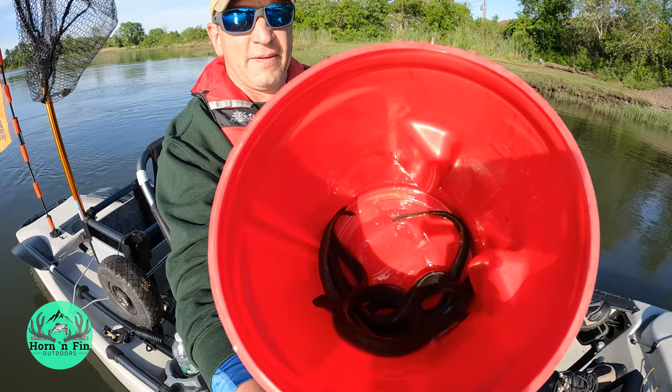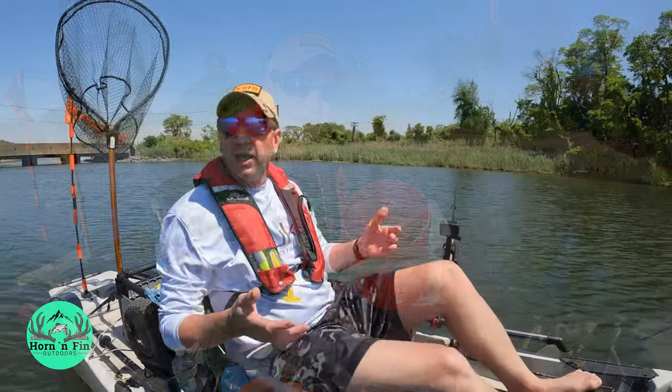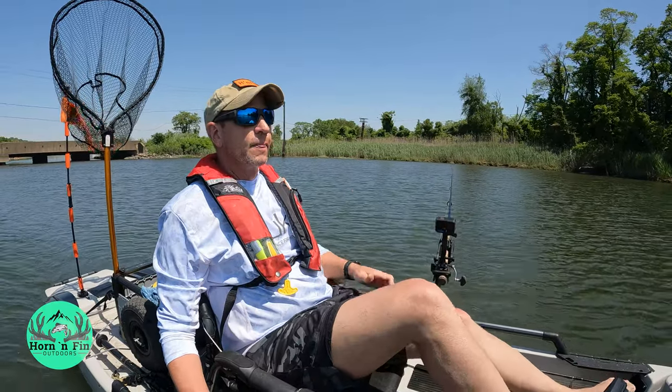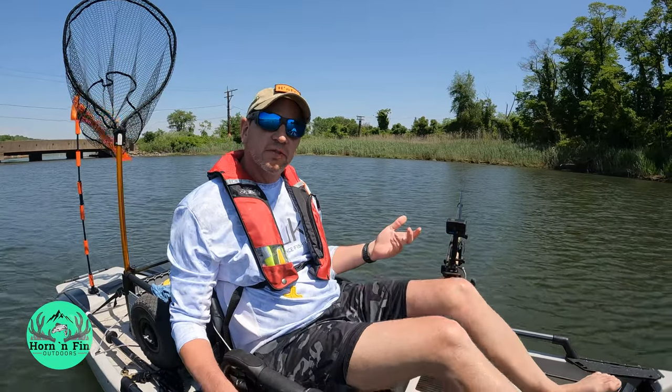They're stinky, they're slimy, they're hard to deal with, but they work and you can't deny that. So I'm going to try and show you some of the easier tips I've learned over the years of fishing with these eels.